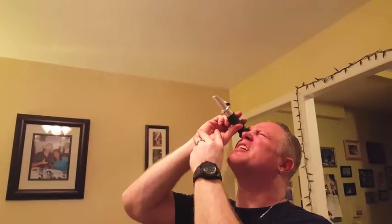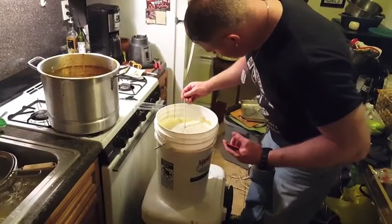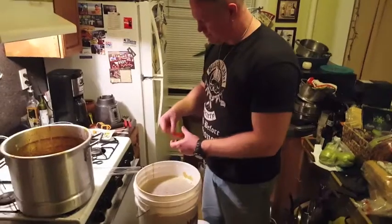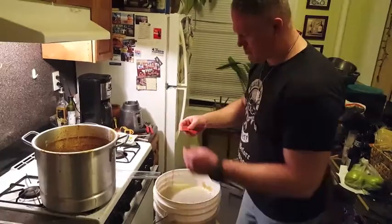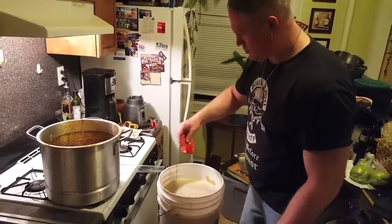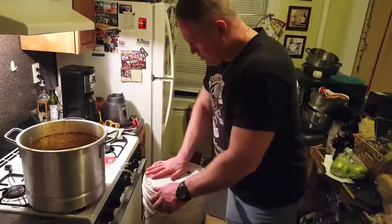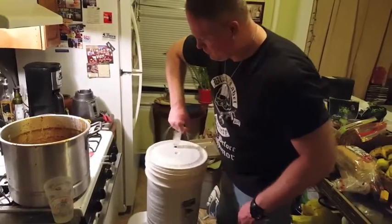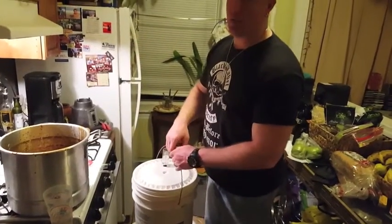Here I use a refractometer to measure my original gravity before adding the yeast. Take a temperature reading to see if you've reached below 78 degrees — then it's time to pitch the yeast. I add it to the top of the wort, cover the fermenting bucket, shake it to aerate it. After adding my airlock, take it to a nice dark place and let it do its work.